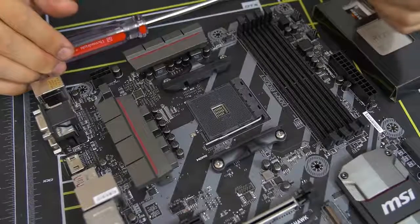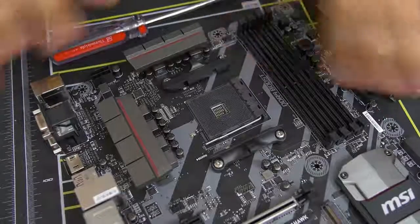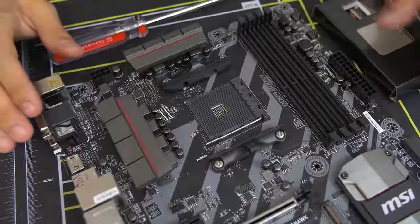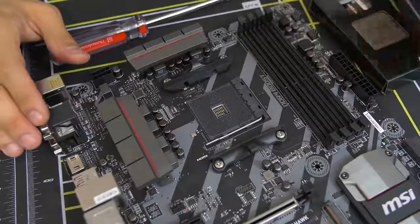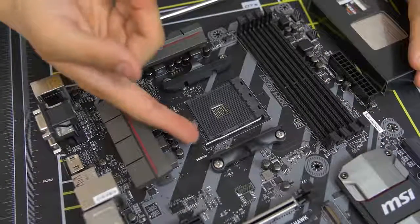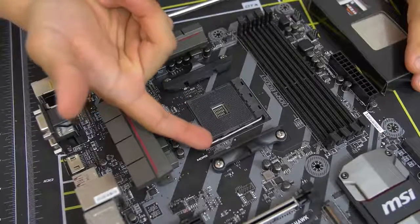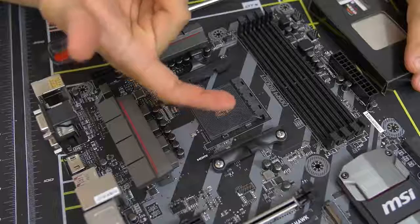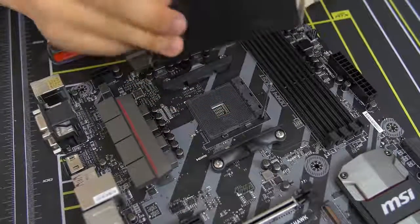If you are building an Intel rig right now, I'd suggest going to some sort of tutorial — I'll put a card somewhere if I can find a good one. For Ryzen's AM4 socket, it's really quite simple. All you do is lift up this bar — there's a little bar with a latch — push it to the side a little bit and then lift it up. Then get your CPU out.